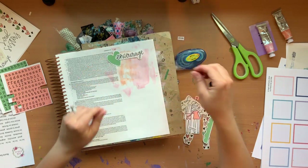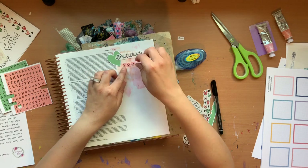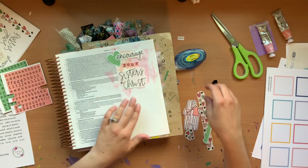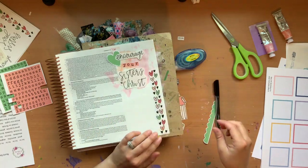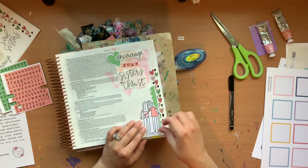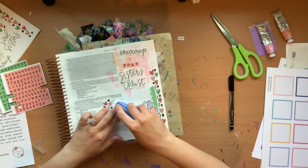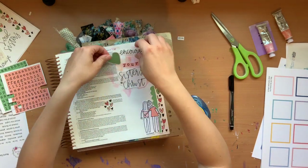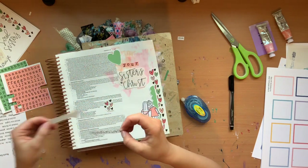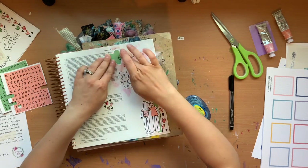Now that I've got the paint on there, I can go ahead and actually put those die cuts and stuff on there. The words 'encourage,' 'ancestors,' and 'in Christ' I printed out on some clear sticker paper. Those hearts on the side I kind of like that little washy type thing. So now I'm just going to tape all of my little pieces down onto the paper.